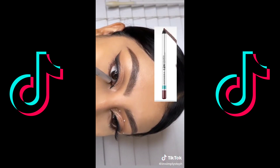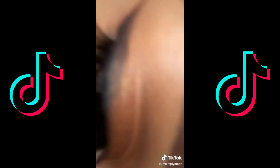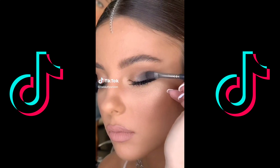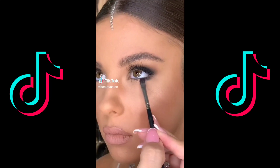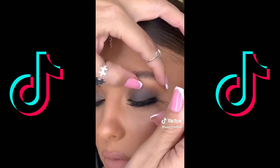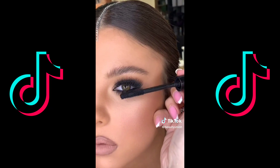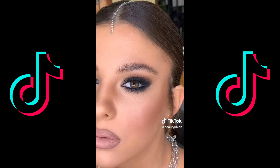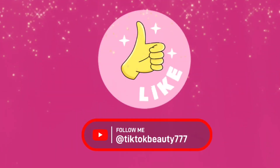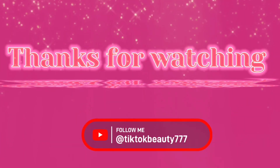Extend that liner into your inner corner, then apply brown into your waterline. Make sure to smudge it out. Then apply that pink shimmer again. Apply lashes or mascara, and add rhinestones if you want — because it's prom! Like and comment for more.